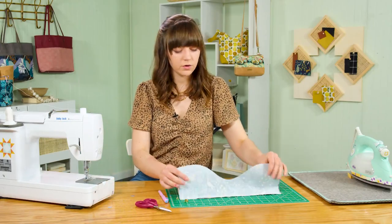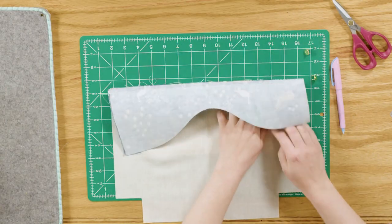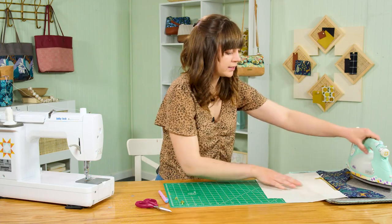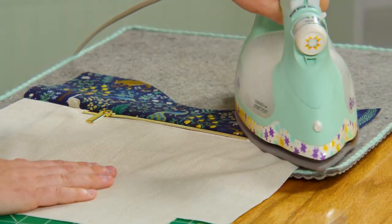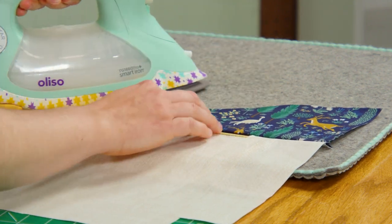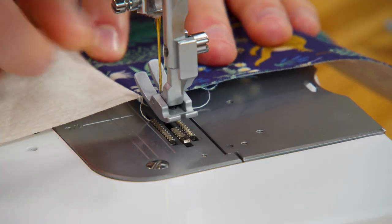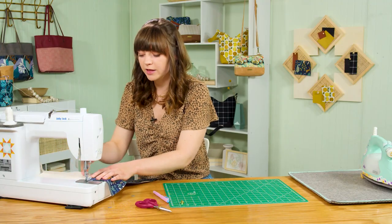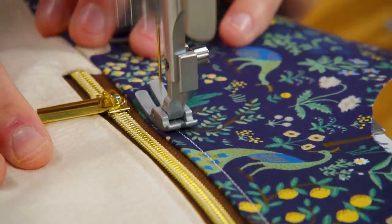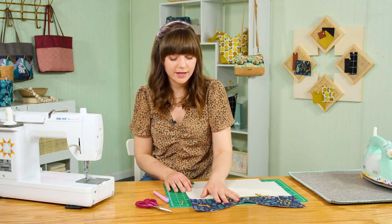Press the facing away from the zipper so the seam is towards the top, then take it to the ironing board for a nice crisp press. At the machine, top stitch a quarter inch from the seam you just made — this adds detail and helps everything lay flat. Repeat for the other side of the lining and the other top facing piece.